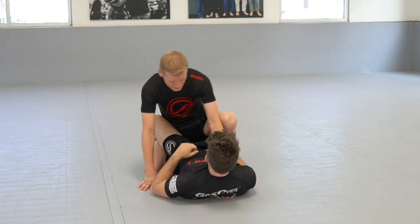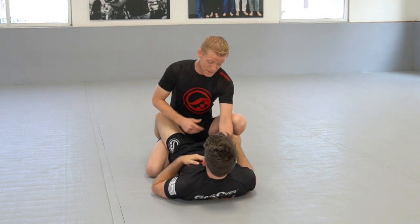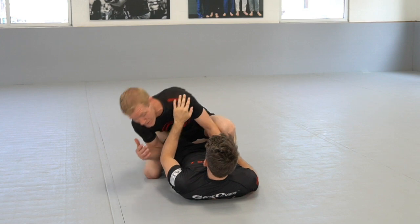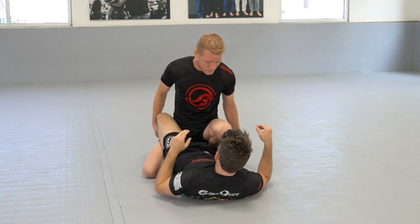The next part is that I want my body to go to this side — the opposite side of where the knee is coming through. I'm trying to cover this side so he can't bring the knee shield through, and then we have to deal with that.